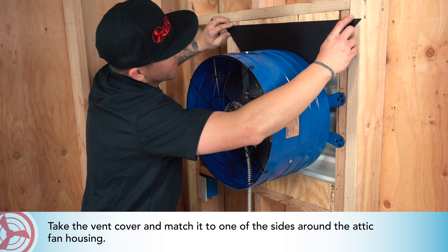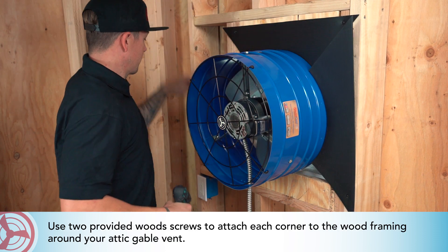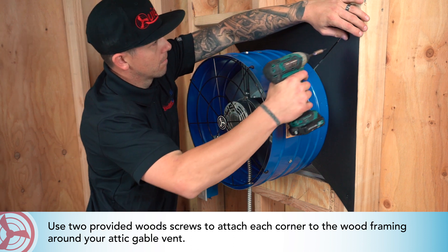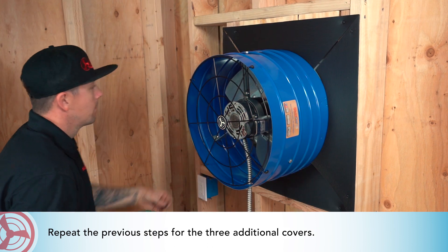Take the vent cover and match it to one of the sides around the attic fan housing. Use two provided wood screws to attach each corner to the wood framing around your attic gable vent. Repeat the previous steps for the three additional covers.